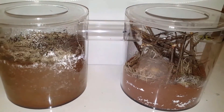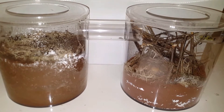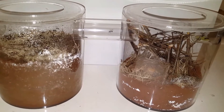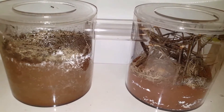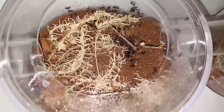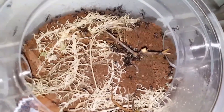Hi there guys. So this is the Camponotus sericeus colony. It's another ant that I've been dying to get into a soil setup. As you can see they've wasted no time digging — probably took them about 10 minutes.